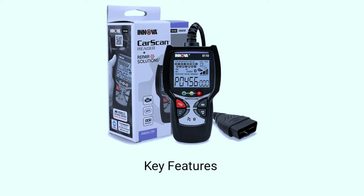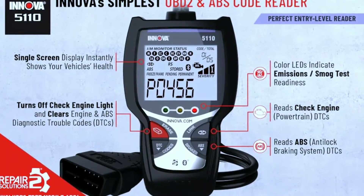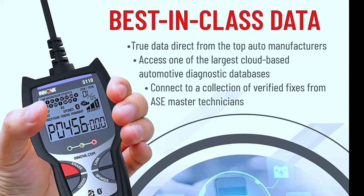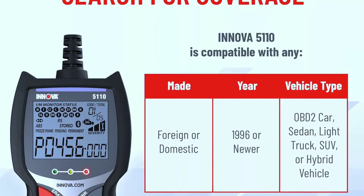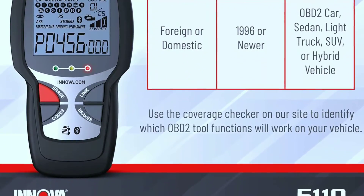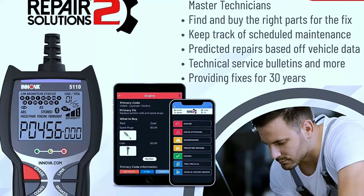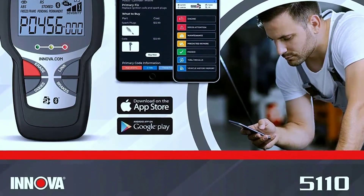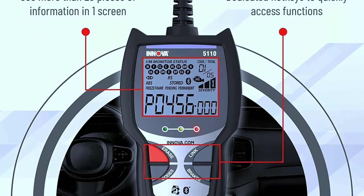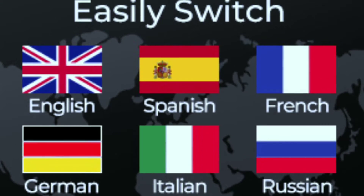Some key features of the Innova 5110: read and clear codes — allows you to read diagnostic trouble codes (DTCs) and clear them. Live data — provides real-time data from various sensors in your vehicle, helping diagnose issues while the engine is running. Vehicle information — retrieves VIN and calibration IDs. Smog check — assists in checking if your vehicle is ready for an emissions test. On-screen definitions — displays code definitions directly on the scanner screen. Update capability — allows software updates for compatibility with new vehicle models. Multilingual support for wider usability.